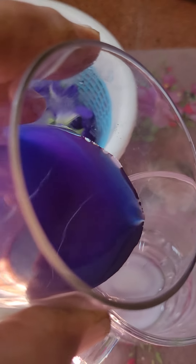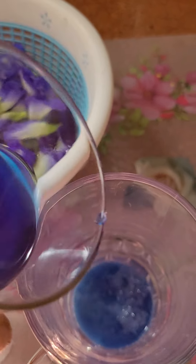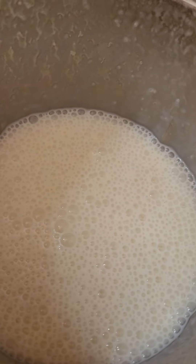Now this is Asian pigeon wings colored water. I will pour a little bit. Now this banana shake.